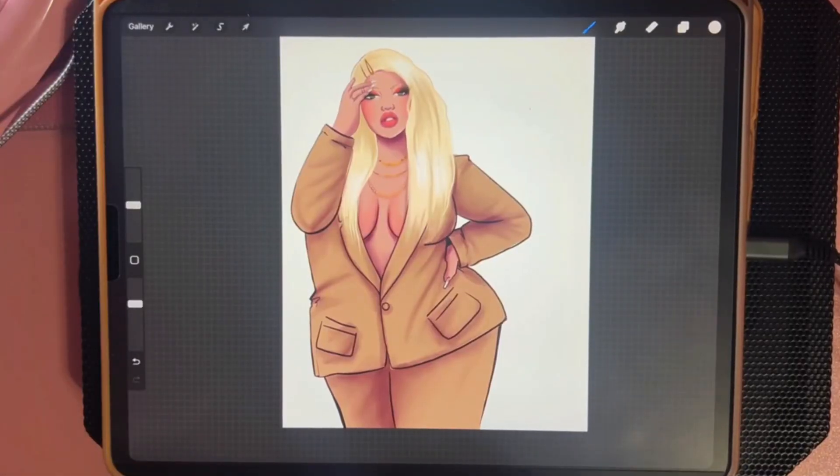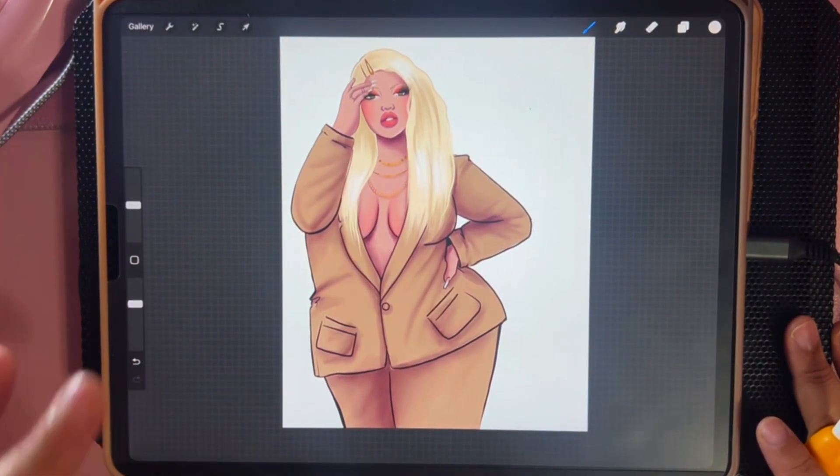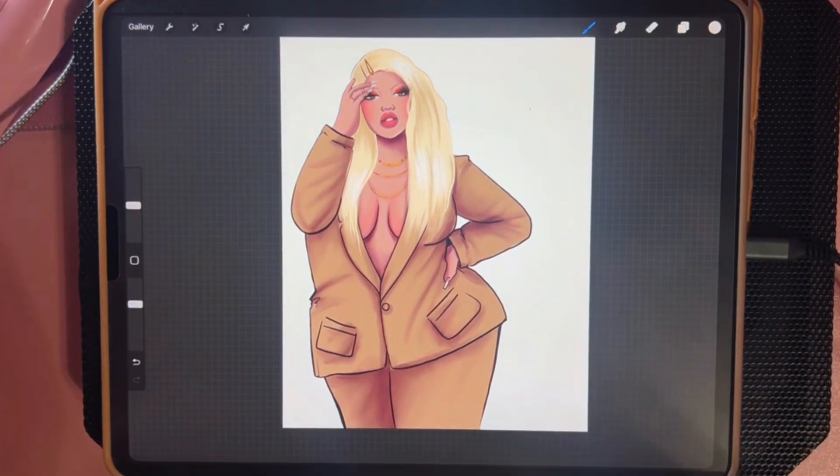Hey guys, welcome back to my page. I have got a really good one for y'all today — a really good Procreate tip, especially if you're somebody who wants to get into doing fashion illustration or just wants to add some more excitement to your artwork. Have you seen the illustration trend of people doing a fashion illustration and using washi tape to fill it in and give the outfit textures and patterns?